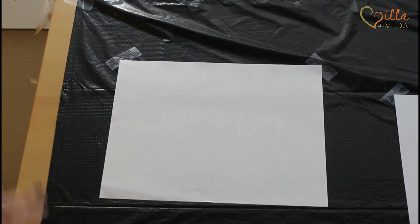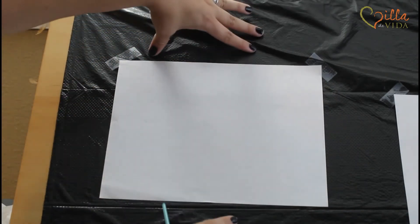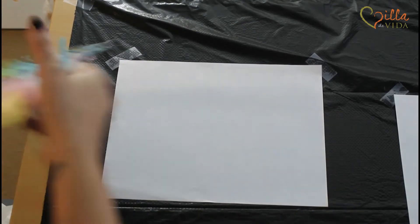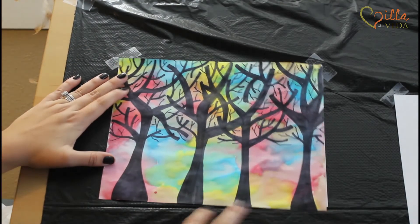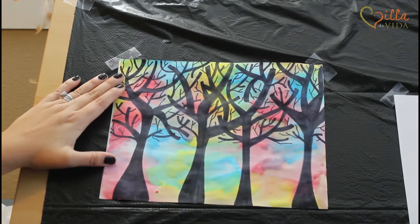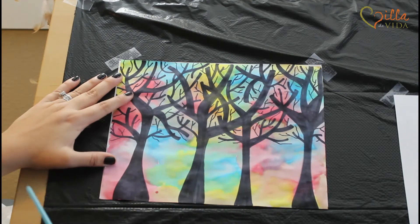To get started we want our paper to be hamburger style. Remember hot dog style is up and down, hamburger is sideways. We're going to be doing the watercolor background. Now when you look at this, it looks like there's all the colors of the rainbow — we have red, some orange, yellow, green, blue, and purple.